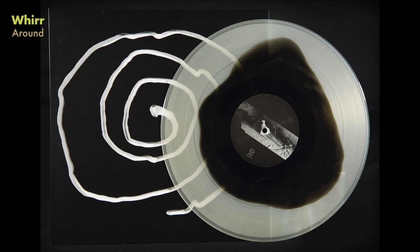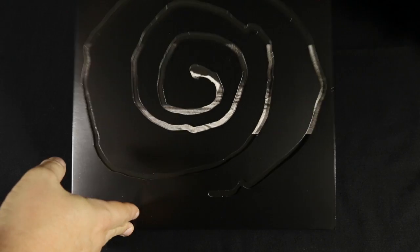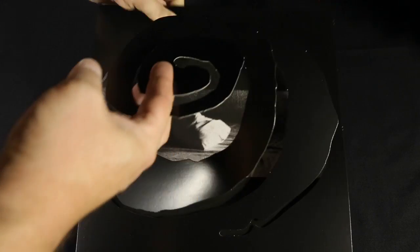We're Around — this one's kind of fun because the cover is cut in this swirl, so as you try to lift it up or do anything with it, the swirl pops out and reveals an image inside. It's kind of interactive, you could say.